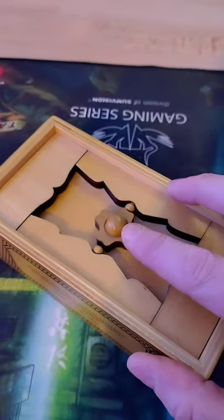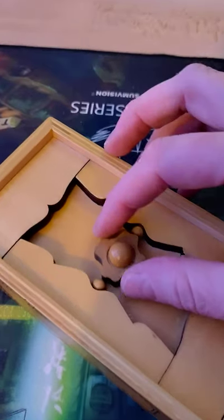Now the only way to open this box is if you have a look at the top here. This looks purely decorative, but it isn't. All you need to do is to turn it to one side to release these two pins.